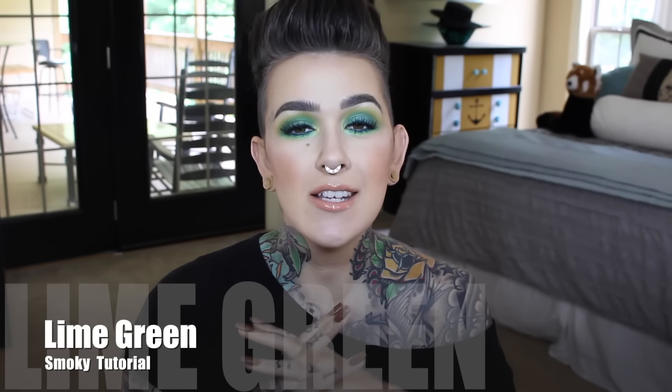Hey beauties, welcome back to my channel. Today I did a look for a friend — I am just the nicest person in the world. No, I'm just kidding. But he's been begging me for this and I just keep forgetting about it. So before I went on vacation I was like, let me get this out. So Drew, this is for you and you've got your green smoky eyes. This is not green, I don't know what it is. Anyway, this is the full face match the foundation, so if you'd like to see how I created this look, just keep watching.